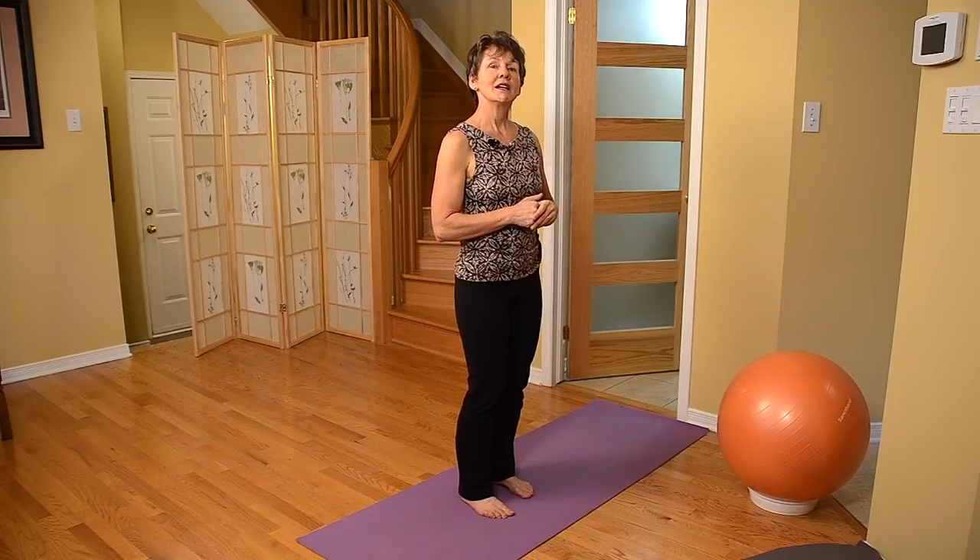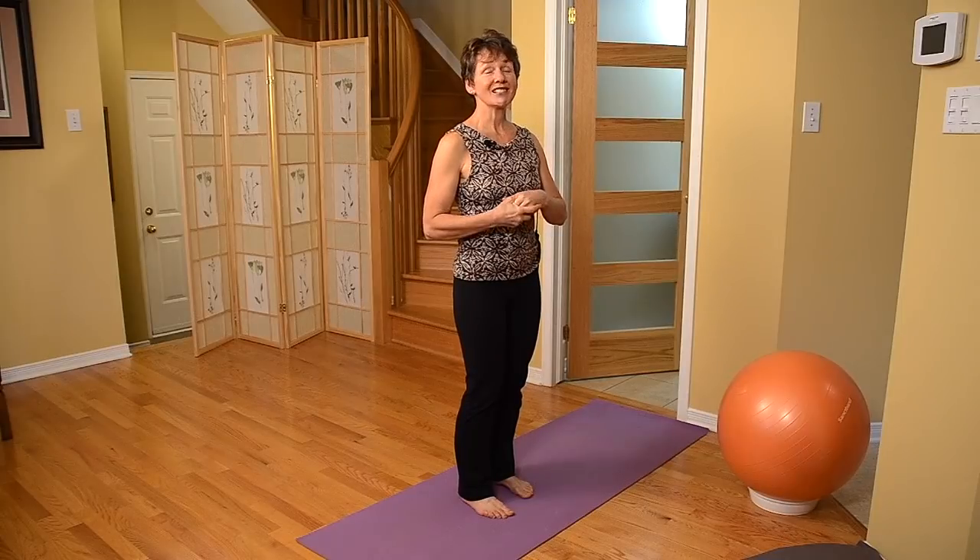Hi. Welcome to Millery Guide. I'm Margaret Martin. Today we're talking about the importance of flexible hamstrings. It's nice to have flexible hamstrings, but when it comes to osteoporosis, it's critical to have flexible hamstrings.